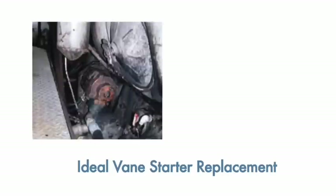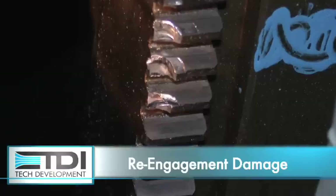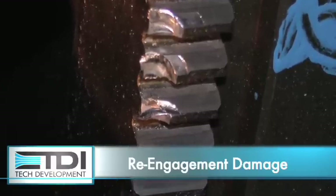This makes the Turbo Start 2 a safe and perfect transition from main style starters to turbine air starters, or for operations that are continually plagued by re-engagement damage.